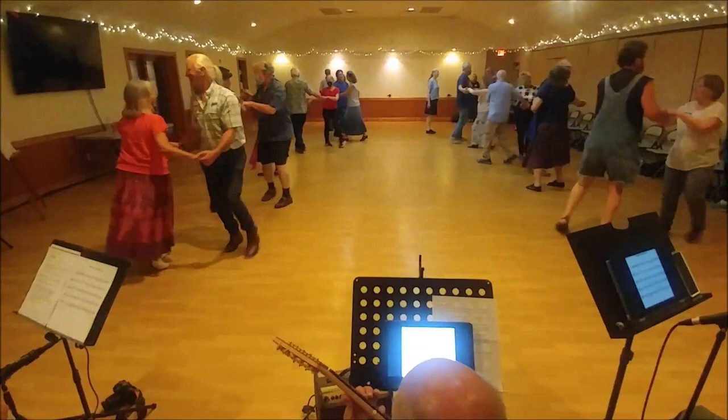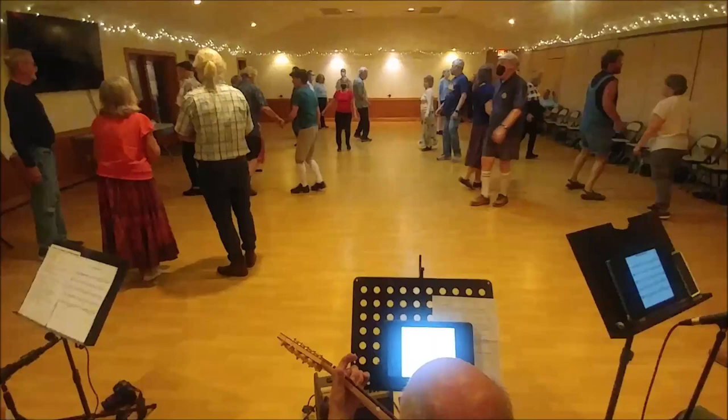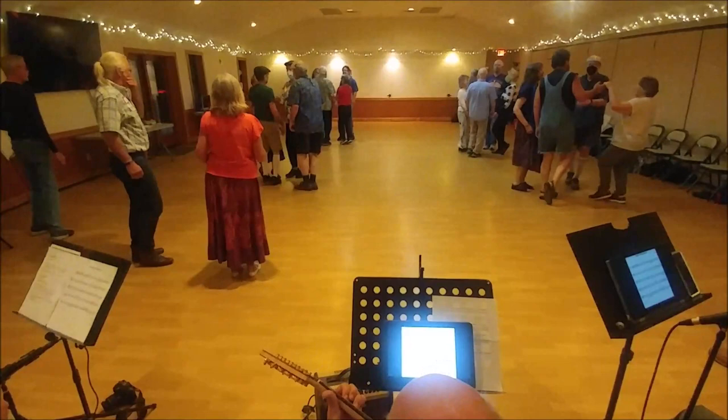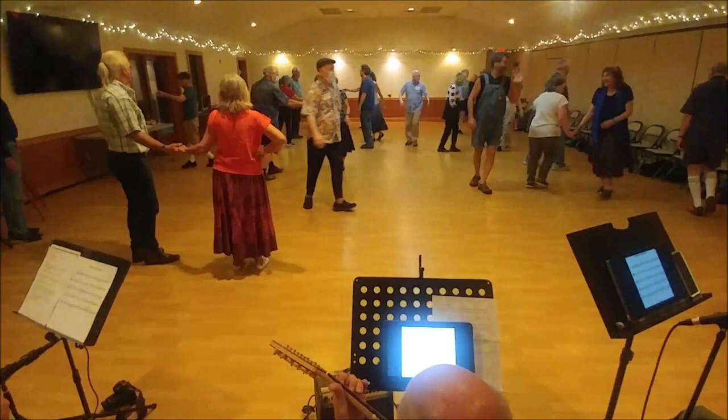Two hands apart, one and open, five and open, five and circle, three and half left. Then back up, half of the set, trade overs, balance in and out, star right.